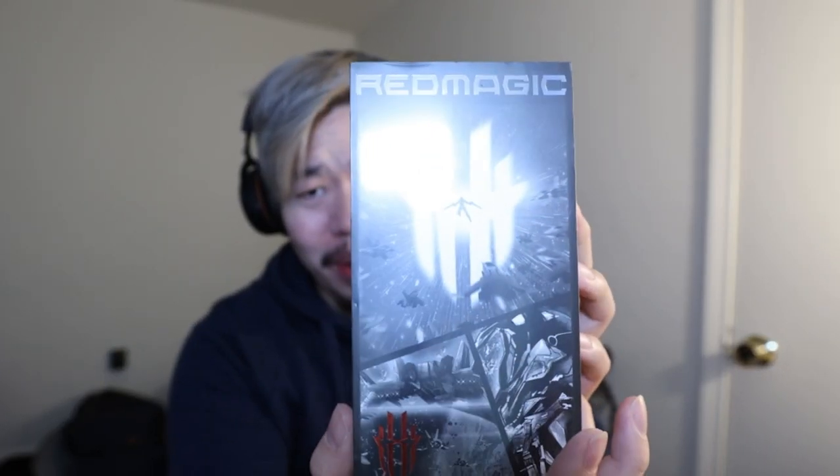All right, ladies and gentlemen, we got a special video today, not our typical gaming. We actually have something related. We are going to be unboxing the brand new Red Magic 7, as you guys can see right here. Shout out to Red Magic for sending me this out.